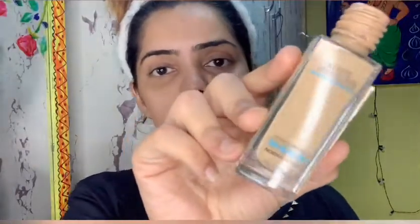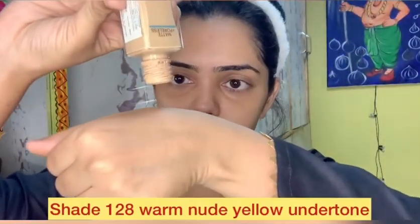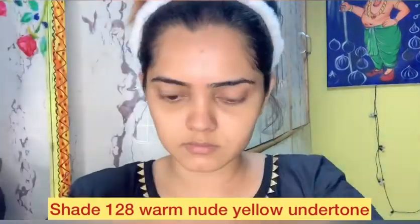I am using Maybelline Fit Me foundation, which is my regular best foundation. I am going for a natural look and I am using eye makeup too. Guys, it is not a joke — you are not supposed to go out of your house.